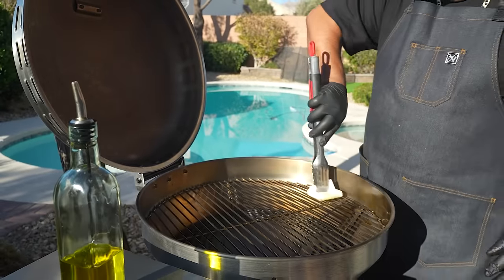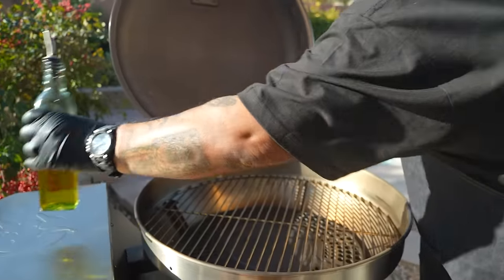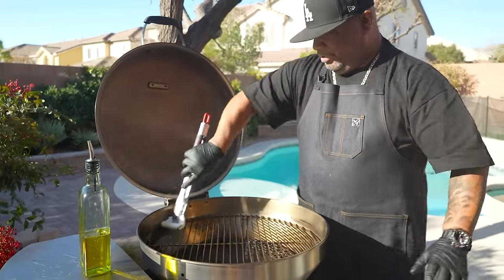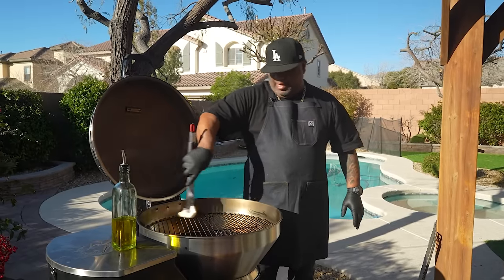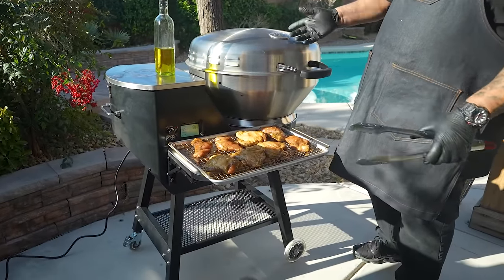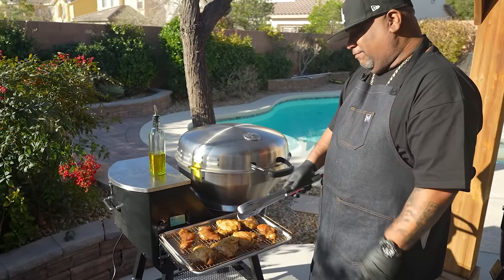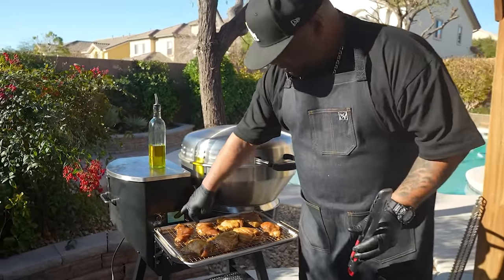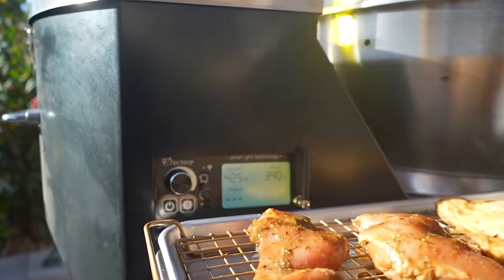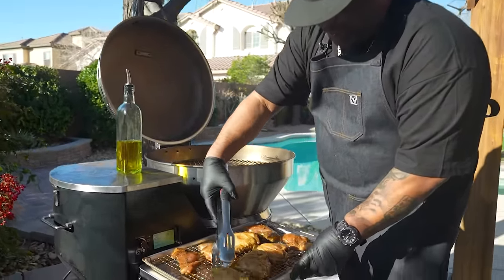I'm using this pellet grill — my go-to. I actually have another one of these you'll see in a future video. I take it camping, to the racetrack — that's how I get wings and hot food when I'm out. I set my internal temp at 425 degrees. I let some heat out but it's on its way back up — 389, 390 — and I'm gonna start with the meat side down.